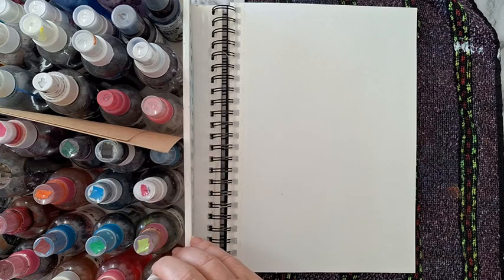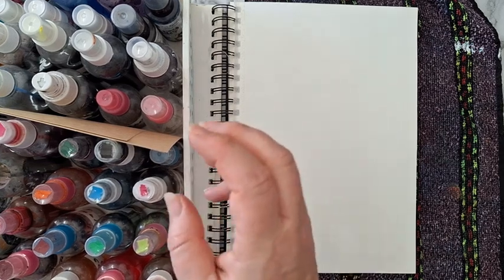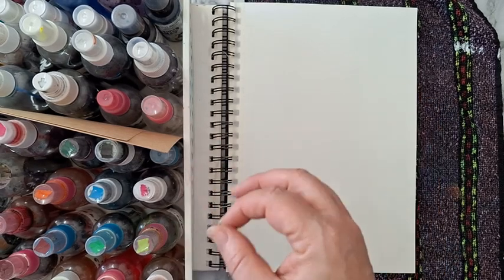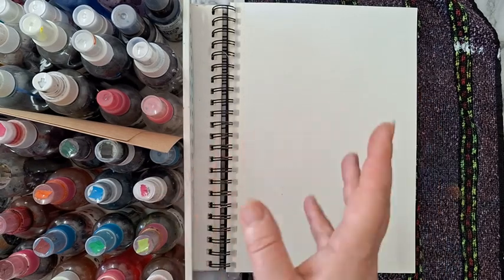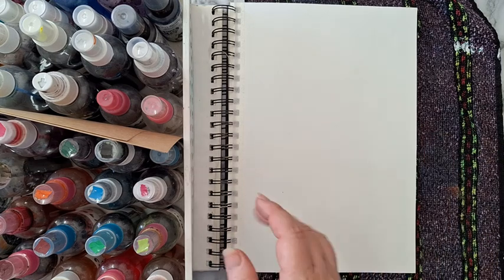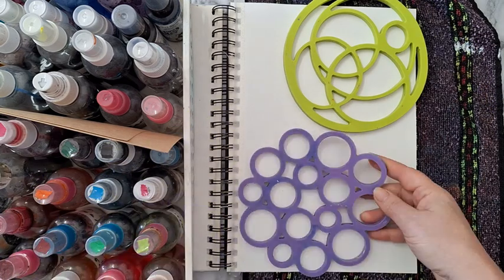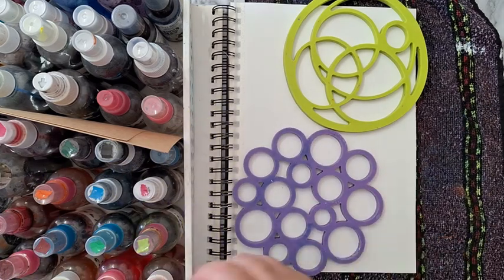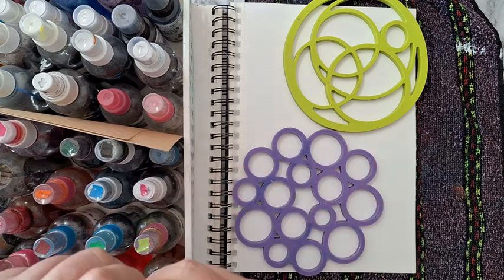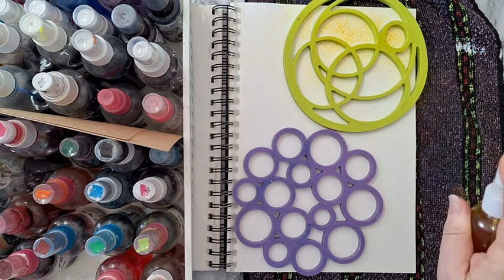If you have mica powders or the Magicals, you can also use them — just a very little bit of powder with water and you'll have a spray. So I'm putting down these two trivets and I'm starting with yellow, just going to spray it like this.